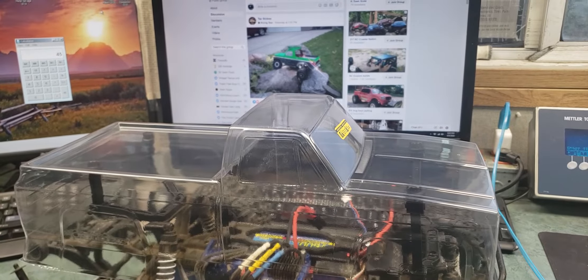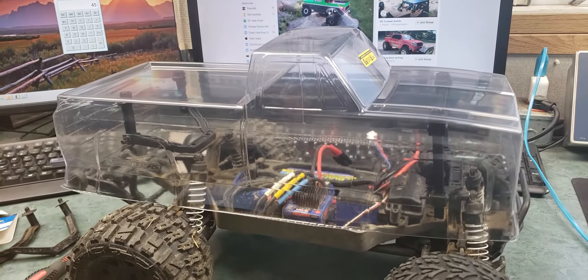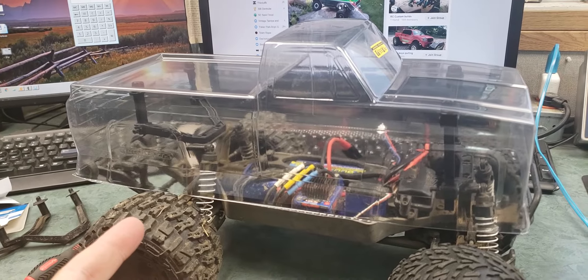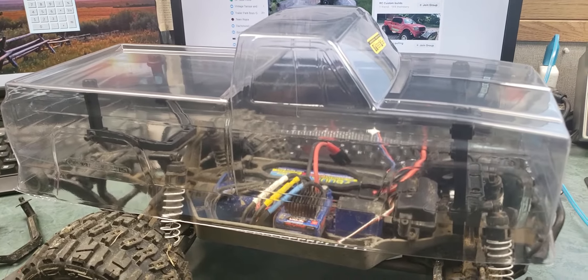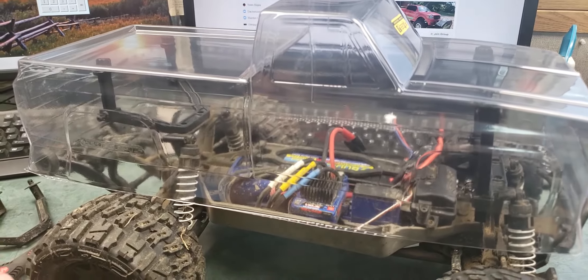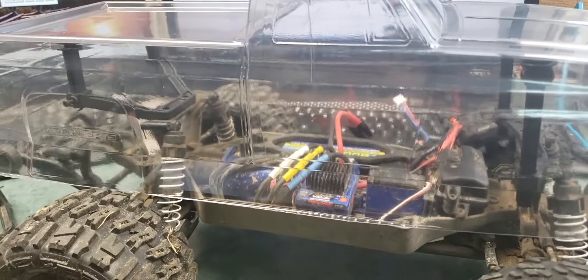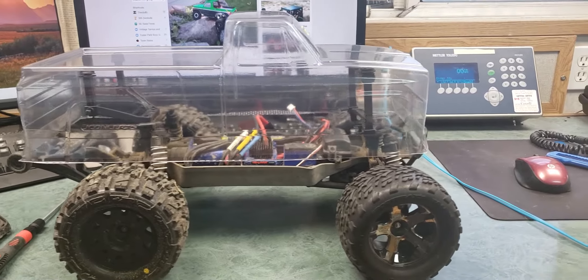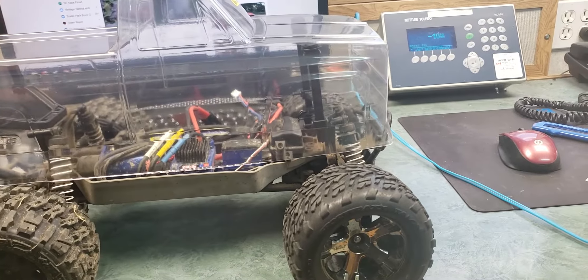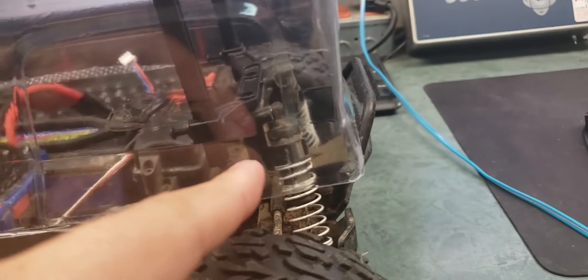I'm debating whether to trim it first or paint it first. I was setting up the body posts first to make sure I had that right. I've got the masks and everything to put inside, but I need to wash the body before I do any of that. There are little J-Concepts logos here but they'll be cut out when it's done, and I think I have the wheel wells sorted.